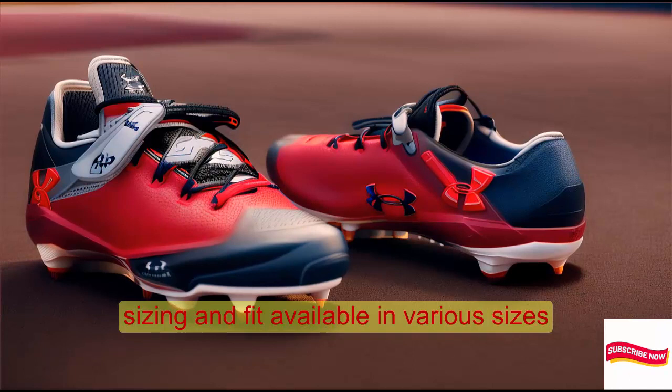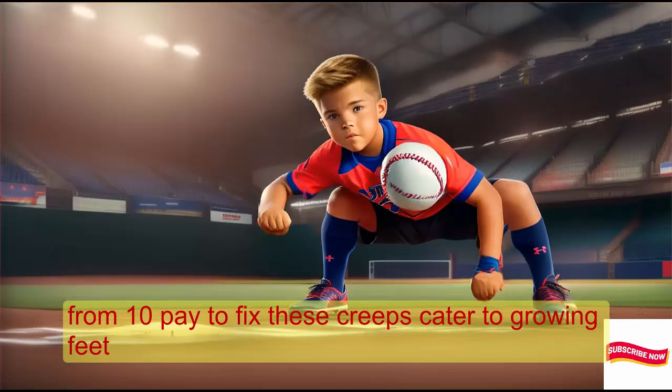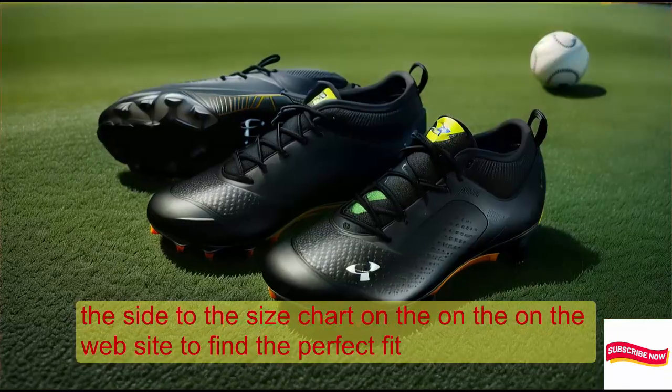Available in various sizes from 10K to 6K, these cleats cater to growing feet. Refer to the size chart on the Under Armour website to find the perfect fit.